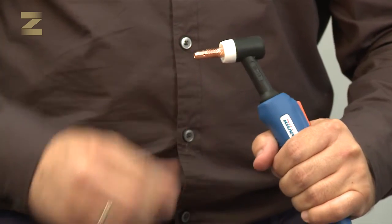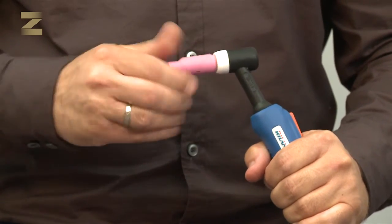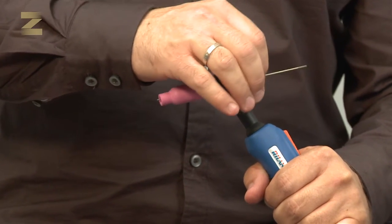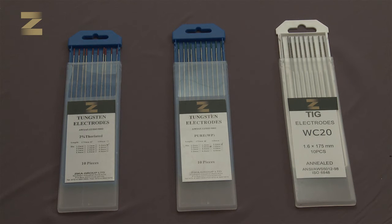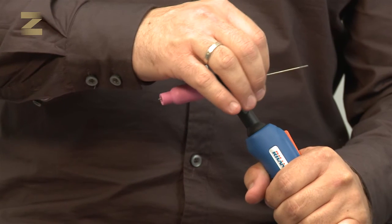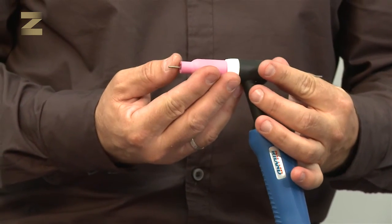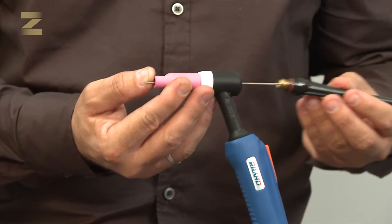Now screw the nozzle and insert the tungsten electrode with the painted part located at the back of the handle. There are several types of tungsten electrodes: red is designed for stainless steel and carbon steel welding, green for aluminum welding, and gray, which is fit for almost all metal types. In order to ensure good welding quality, it is very important to use the correct type of electrode. Hold the electrode so it protrudes by about 4 to 5 millimeters beyond the nozzle. Screw the guide onto the back of the handle and tighten well.